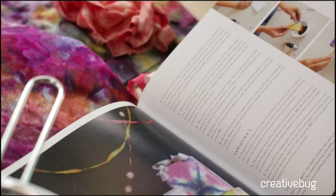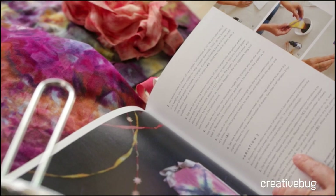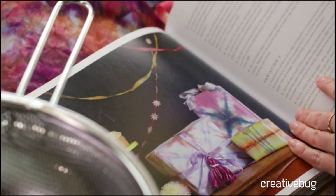Gift wrap — that's like my favorite thing ever. Yes, we even have gift wrap. That's just rice paper dyed with liquid watercolor. It's a really fun project to do with kids. These are so beautiful.